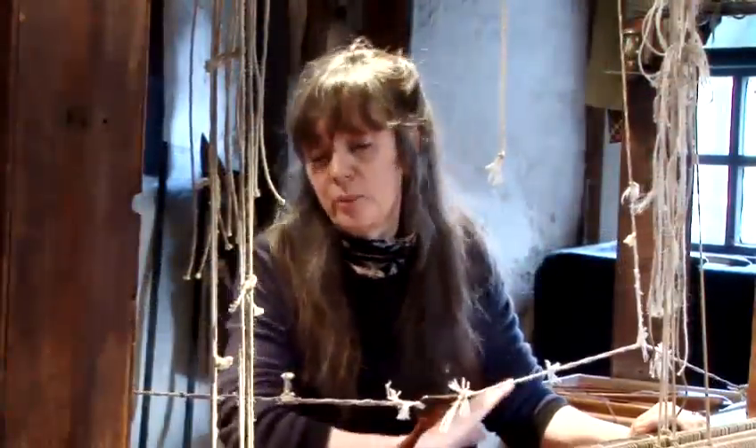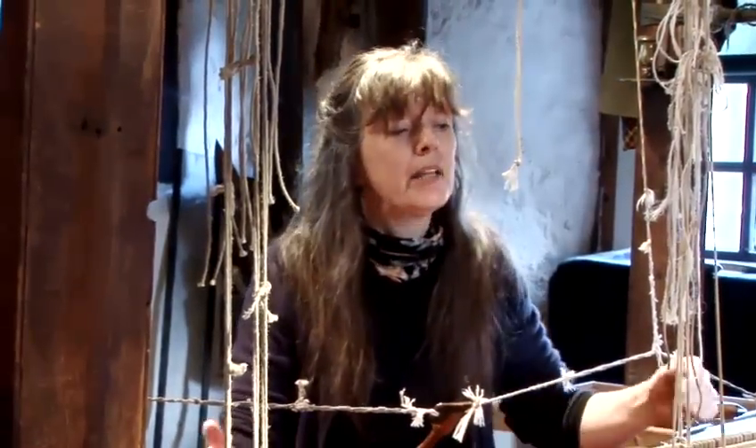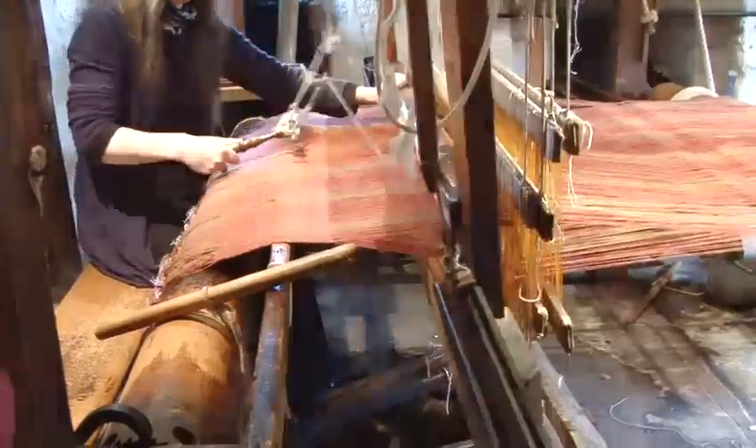Passing the shuttle backwards and forwards, you just continue to do in a set routine pattern until you have the desired length that you want. And that's how to use a traditional loom. Thank you.